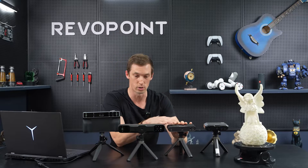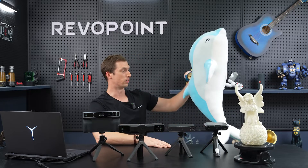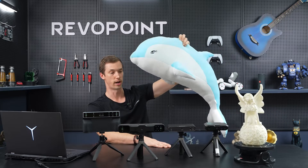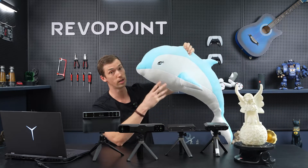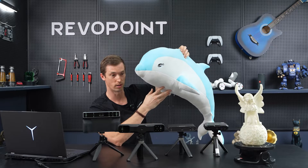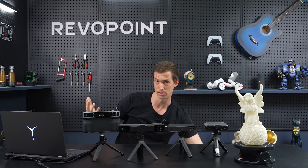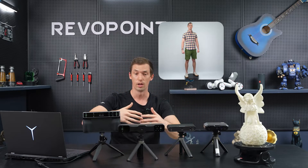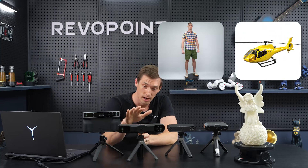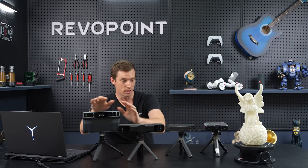Transitioning into Range 2, you get something like this dolphin — a little bit larger than this angel, much larger actually. Pop 3 could still handle it but it's going to take more patience. Range 2 can also handle this, but it can handle much larger items, like scanning a human or even a helicopter. That is what Range 2 is capable of.